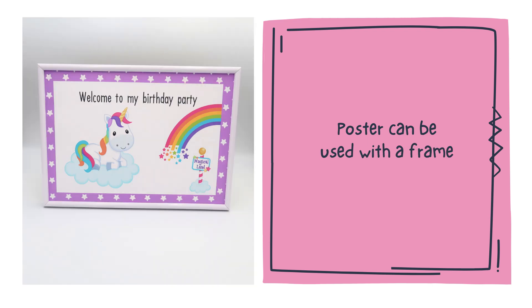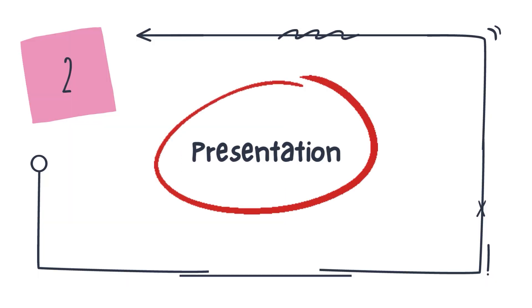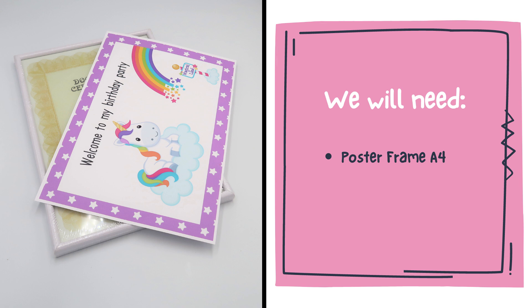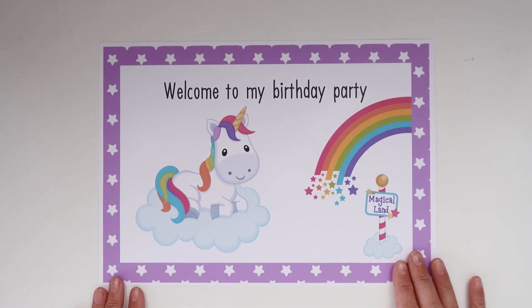Or it can be combined with a frame to decorate the party buffet or birthday table. So step 2, presentation of the welcome poster, is something we can recommend to our customers to do. For this step we will need an A4 size frame — a frame with a stand for the birthday table or buffet — and the poster we printed.